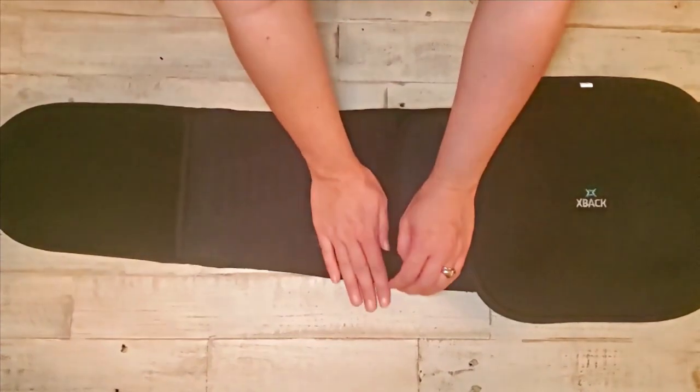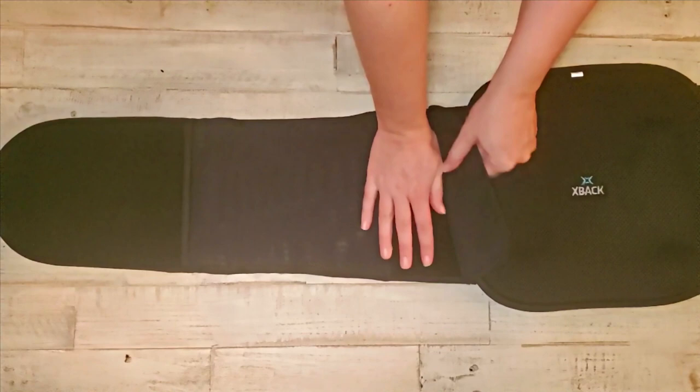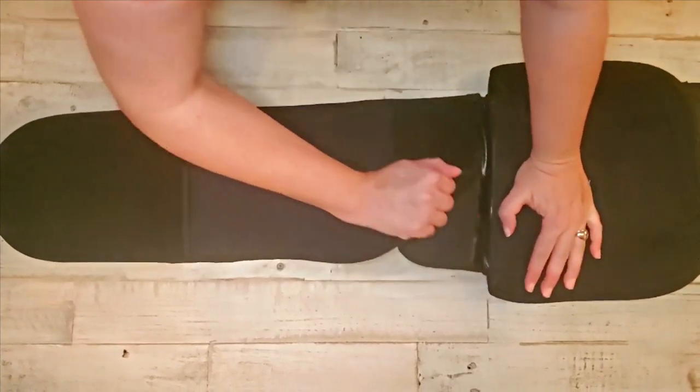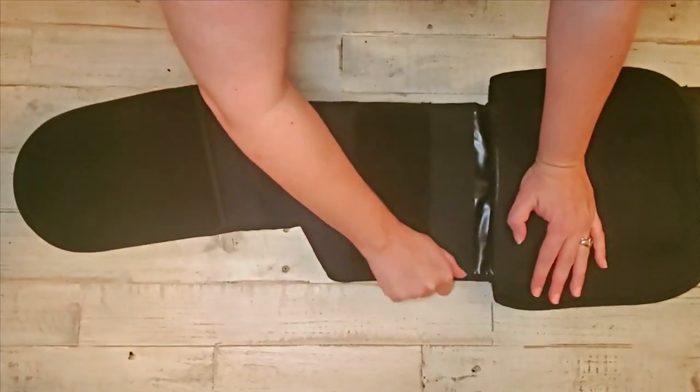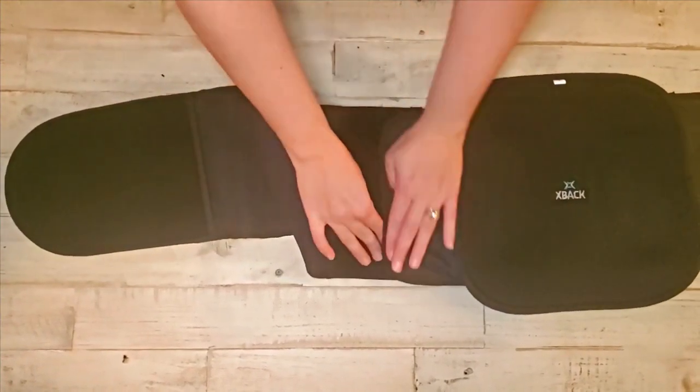Our braces are built to last, and that includes our strong Velcro, which keeps our braces from falling apart even after years of use and adjusting. Once you have the alligator clamp open, remove the wing from the clamp and reposition it to lengthen the wing.